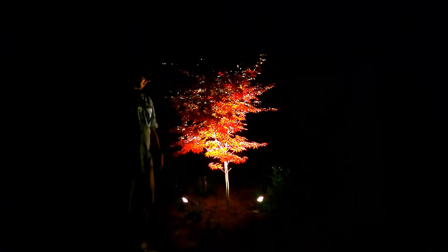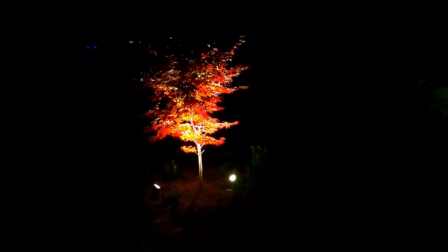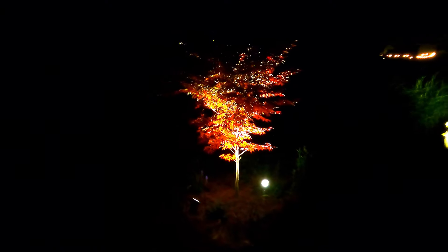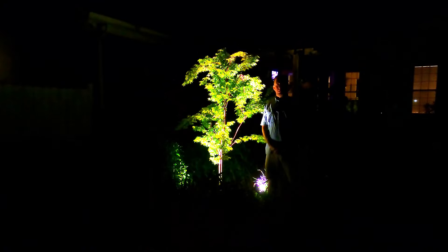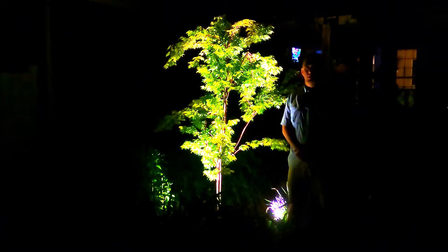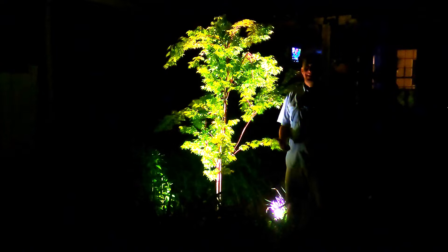And this is the finished product. We did two lights on this Blood Good Japanese maple, two feet on either side, and you can see the results here. Let's go take a look at the other Japanese maple that we installed lights on — I think this project turned out really well. Let me know about your outdoor lighting experience in the comments below, and if you have any questions, please leave those in the comments below. As always, thank you for watching The Plant Doctor — until next time, happy gardening.